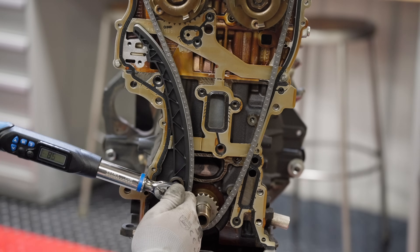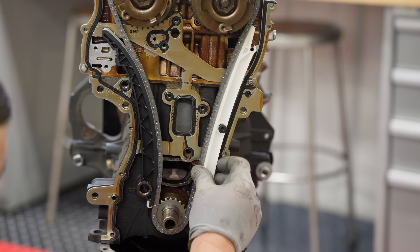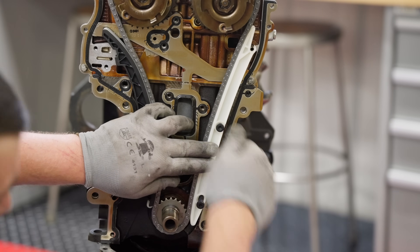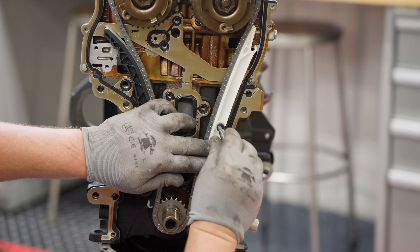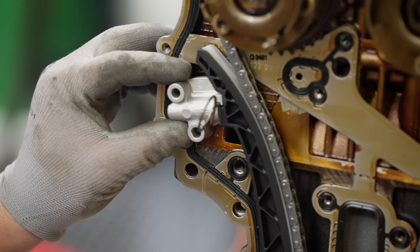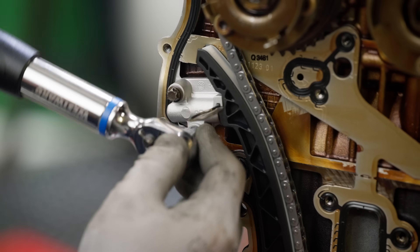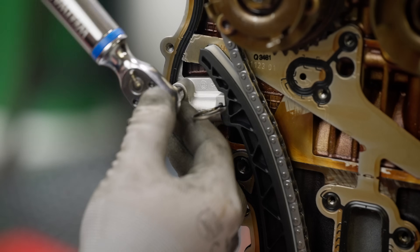You can now install the new crankshaft sprocket and chain. Next, install the tensioner shoe and tighten the bolt to 15 foot-pounds. Install the left-hand guide, making sure the chain falls between the raised edges of the guide surface, and tighten the bolts to 71 inch-pounds. Then install the tensioner but do not pull the activation pin yet — torque the bolts to 71 inch-pounds.